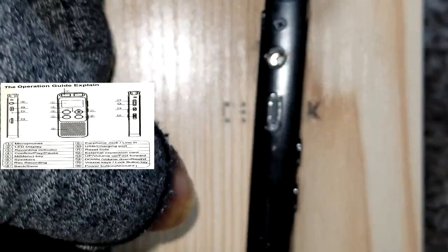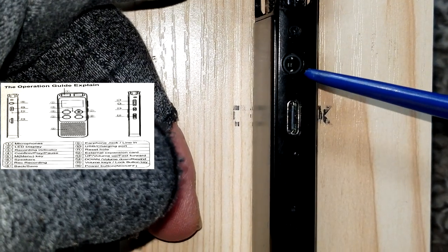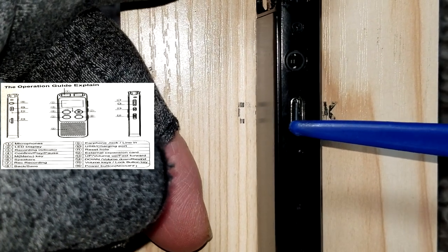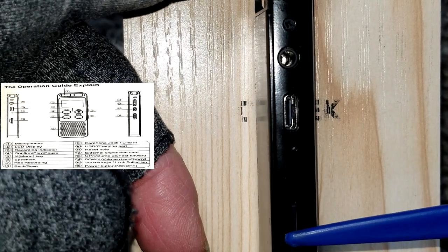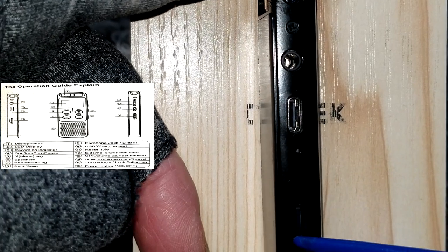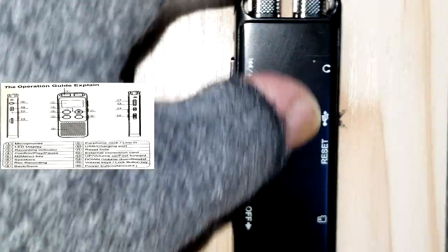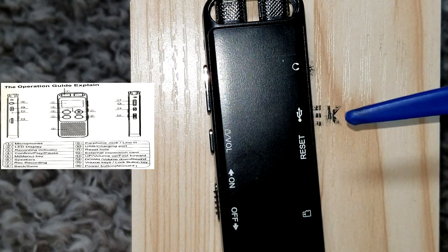On this side you have a jack for headphones and this is the USB-C plug-in. I forgot to mention when we unboxed it — there is a 32-gig SD card in there. And on the back it shows you again what everything is.